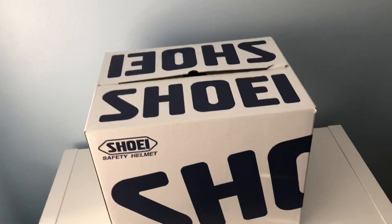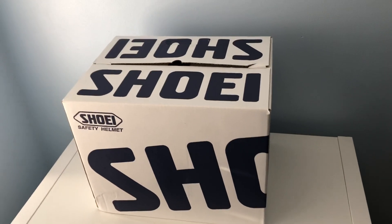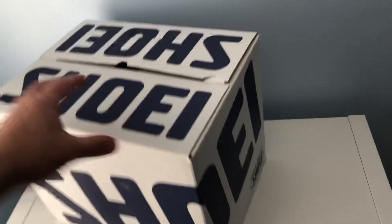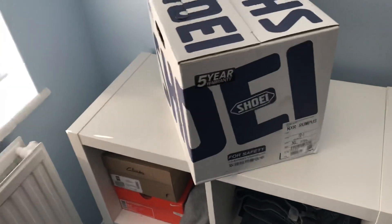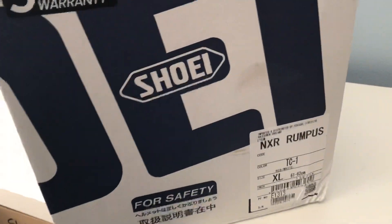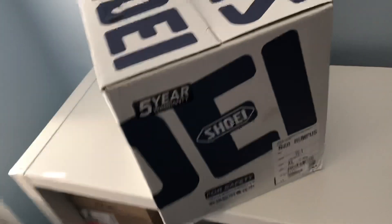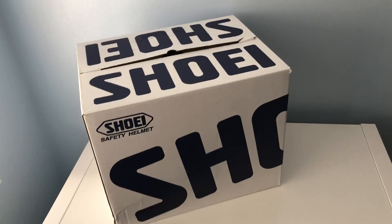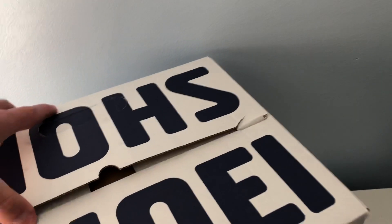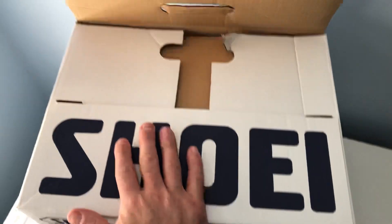Hello everyone, today I'm going to be unboxing the Shoei helmet. This is the first time I'm using Shoei. Shoei is one of the best helmets in the world, or in the market at the moment. As you can see, this is the NXR model. I got it a few days ago and I thought I'd do a video on my YouTube Arable Motorcycles channel and show what this comes with. So let's crack on with it — as you can see, it comes in this box.